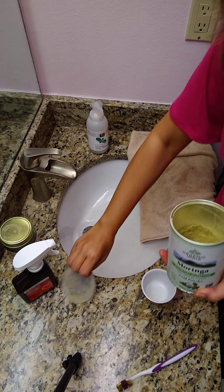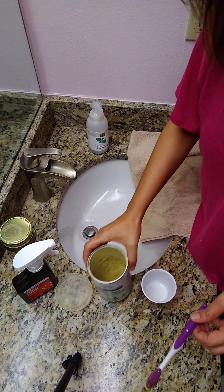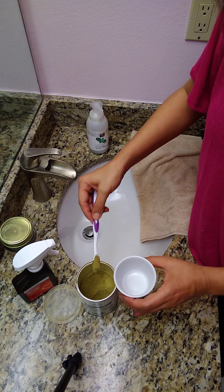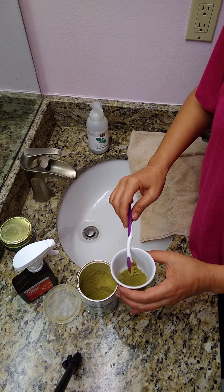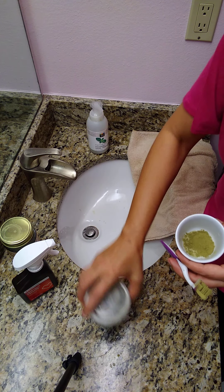First, I take my moringa powder — it's a green superfood. I should have been using it a lot more, but now I have a great use for it. I put a couple of little scoops on my toothbrush. You can use a little spoon if you prefer.